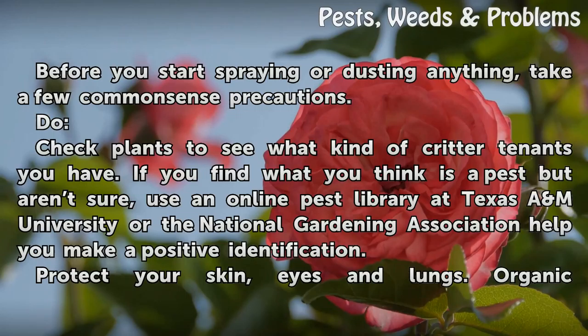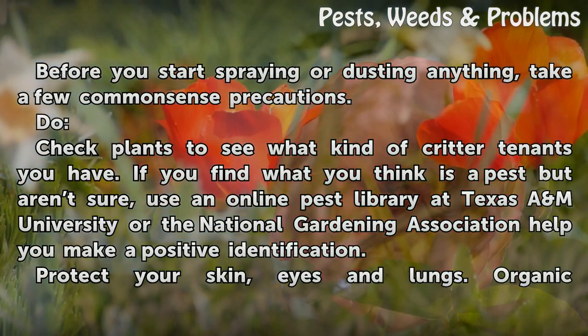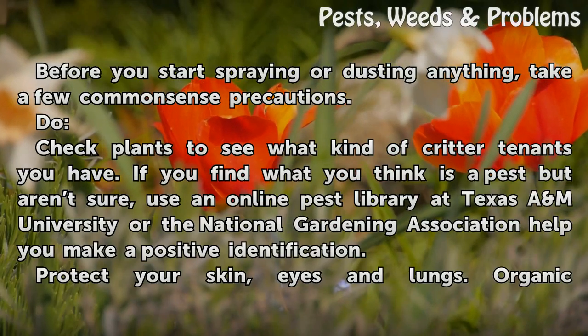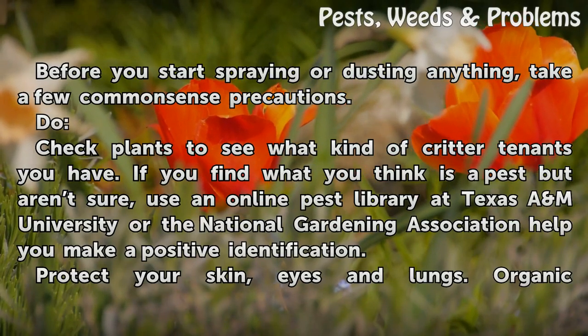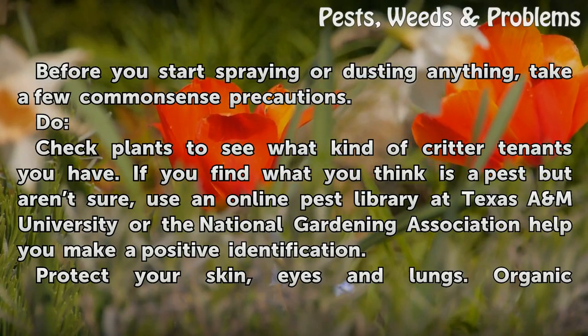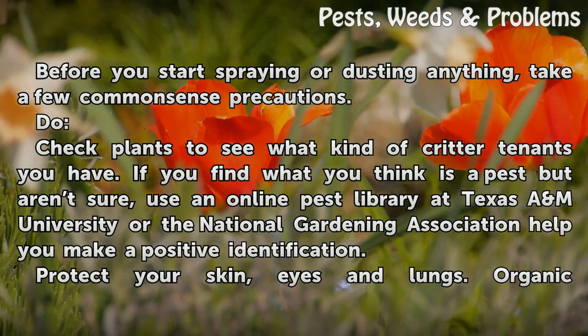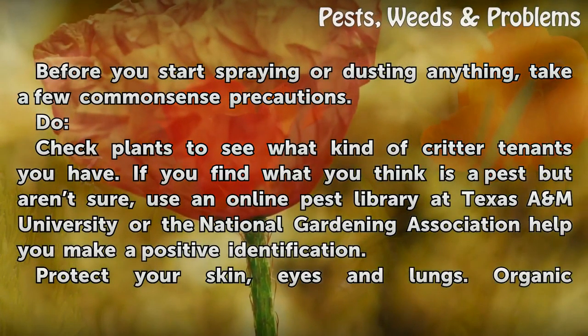Before you start spraying or dusting anything, take a few common sense precautions. Check plants to see what kind of critter tenants you have. If you find what you think is a pest but aren't sure, use an online pest library at Texas A&M University or the National Gardening Association to help you make a positive identification.